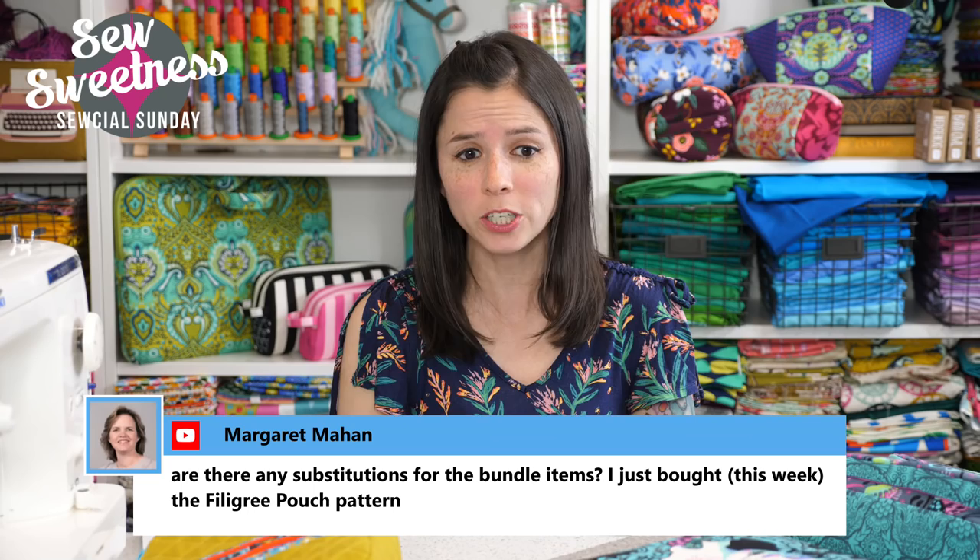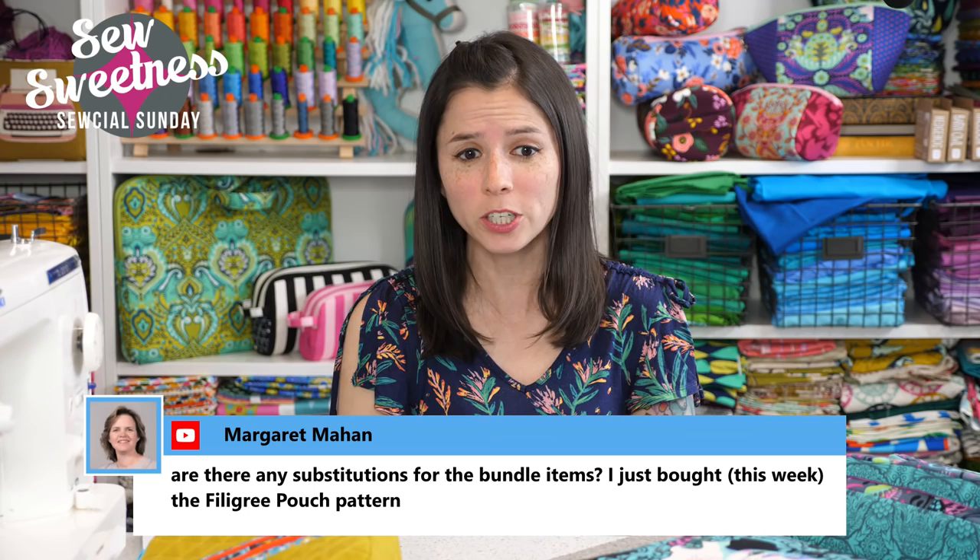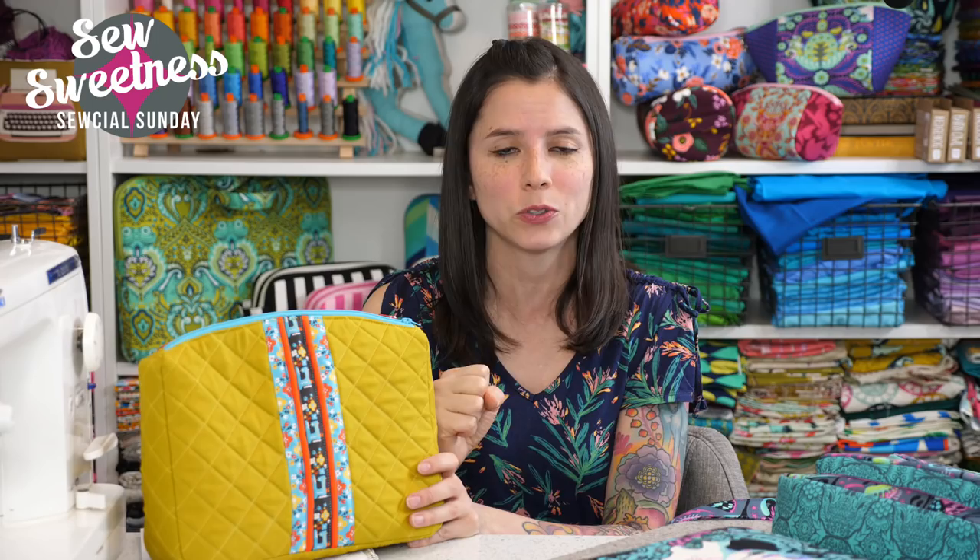Margaret asks: are there any substitutions for the bundle items? I already bought the filigree pouch pattern. That's a great question — I have this written out in the four-pack video bundle product listing. If you already own any of the patterns in the bundle, after you purchase, just email me and I'm happy to substitute a pattern for one you already own. For example, if you already own the filigree, perhaps you'd want the airplane bag instead — just email me your alternate choice.